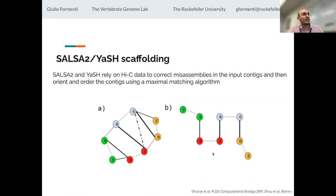There are a few tools mentioned — two very popular ones are SALSA2 and YAS. More recently, they rely on Hi-C data to correct misassemblies in the contigs, and then they orient and order them using an algorithm. The basic principle is that you measure contacts between different regions of the chromosomes, and based on the strength of interaction — depicted with edges connecting the nodes — you can decide how to linearize the graph of interactions into a final reconstructed sequence for each chromosome.